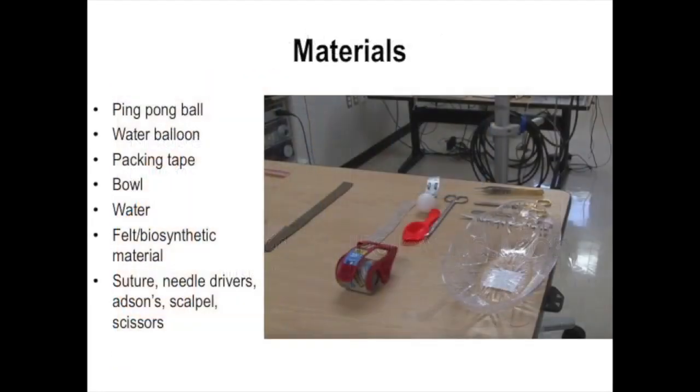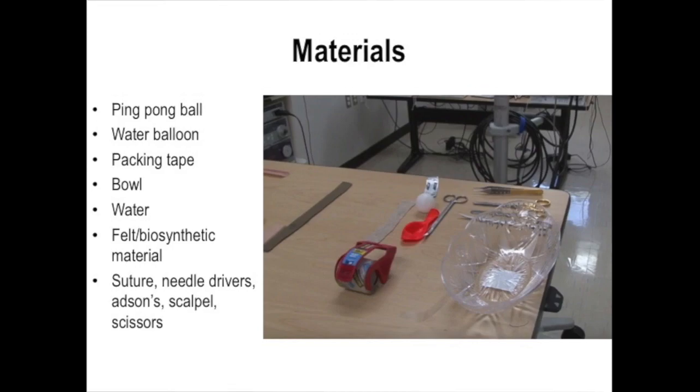Our materials are a ping-pong ball, water balloon, packing tape, bowl, water, felt or biosynthetic material, and suture materials.